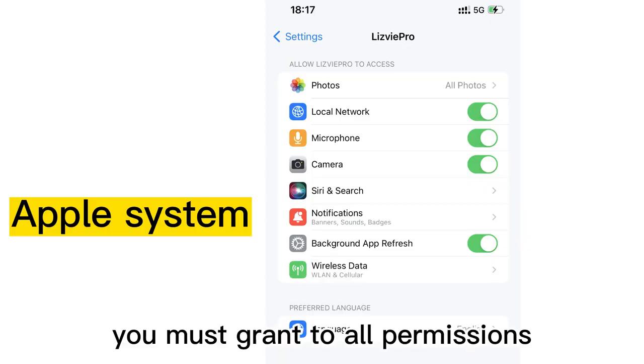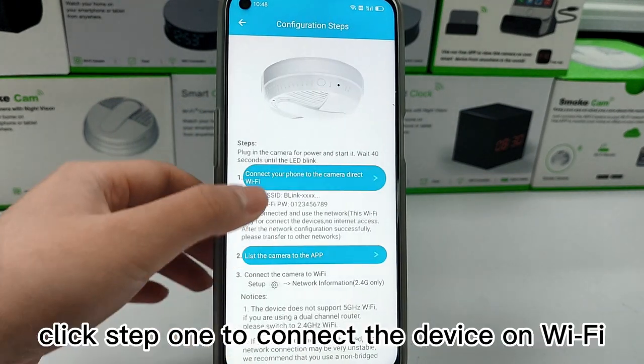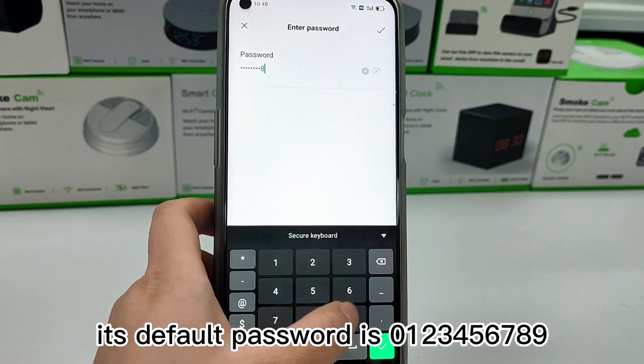When you open the app, you must grant all permissions. Click add here and then click first add, and choose your device. Click start to connect the device on Wi-Fi network named "blinkddd". Its default password is 029.